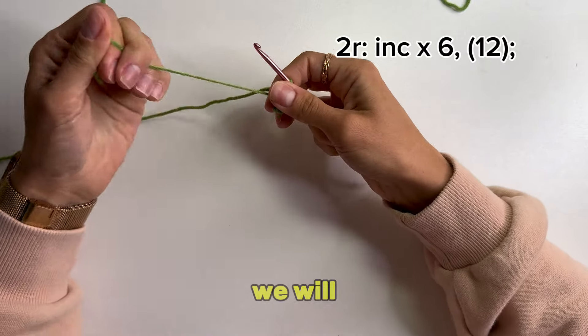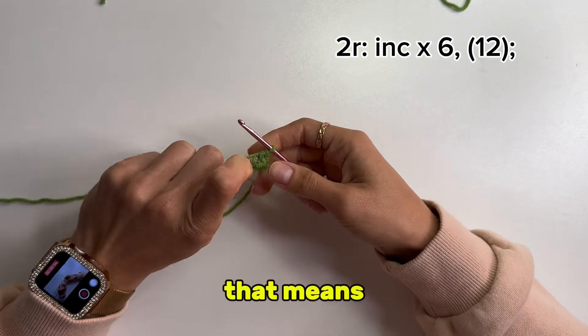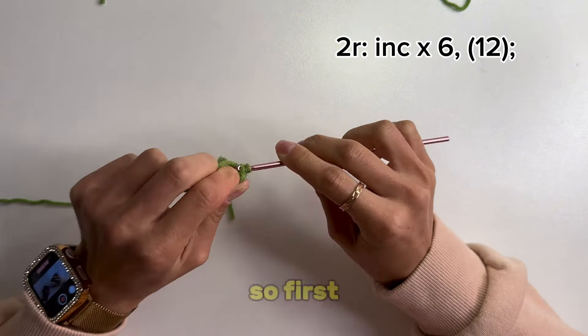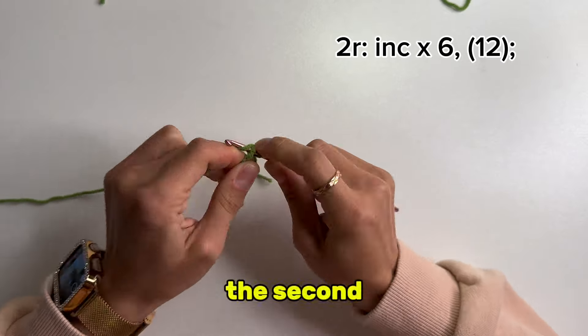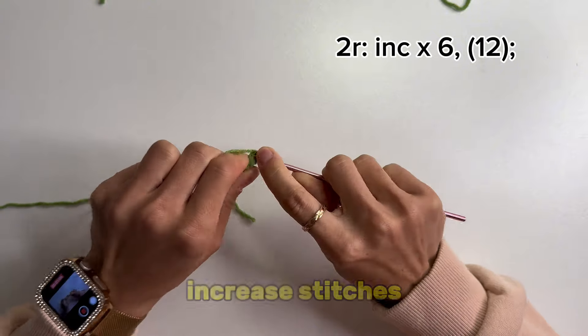After that, we will do 6 increased stitches. That means 2 single crochets into 1 stitch — first single crochet, the second single crochet into the same stitch, and 5 increased stitches more.